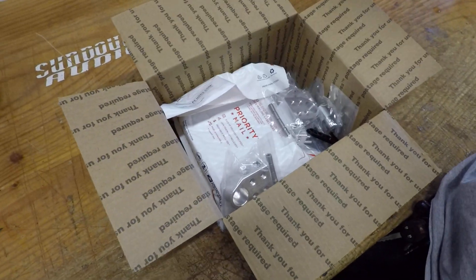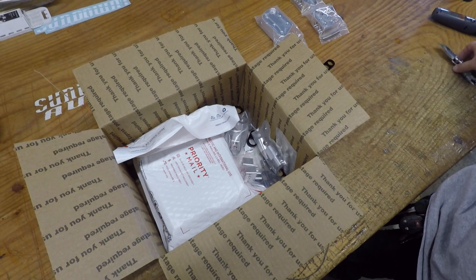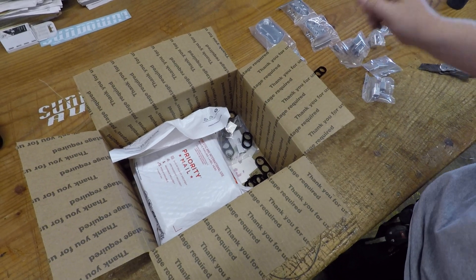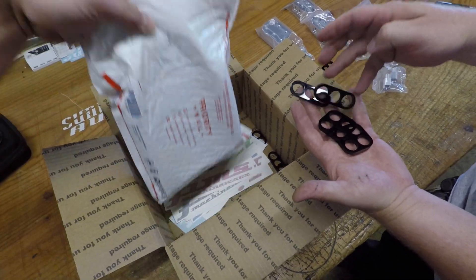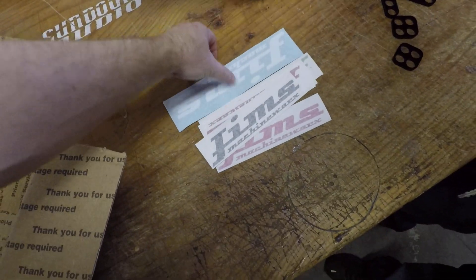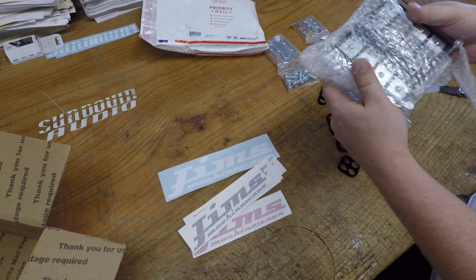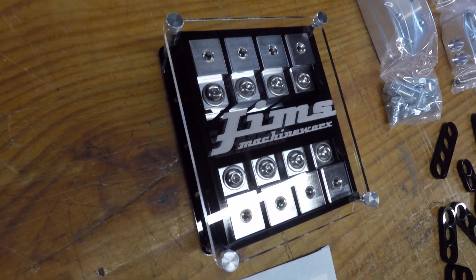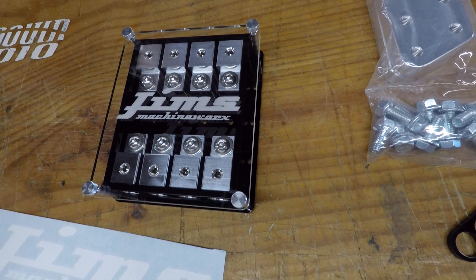All kinds of goodies in there — we got some battery terminals, wires, holders, separators, some adapters, a whole bunch of stickers, and a big old fuse holder. Look at that thing — that is nice. Good work from Jim's Machine Shop.